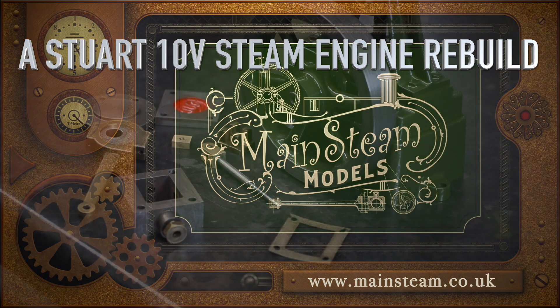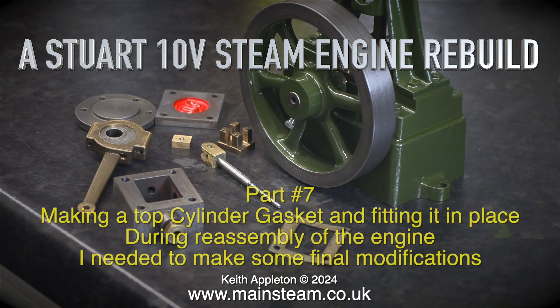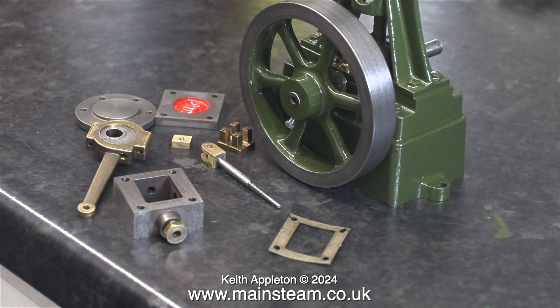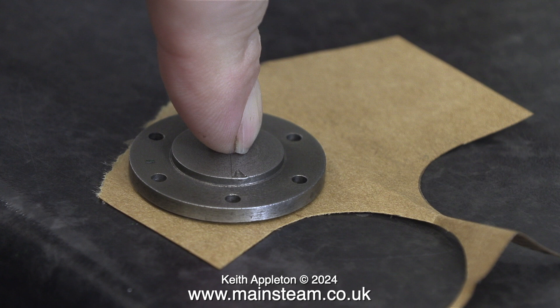Stuart 10V Steam Engine Rebuild Part 7: making a top cylinder gasket and fitting it in place. During reassembly of the engine I needed to make some final modifications. Here's a kit of parts, some which have been repaired, on the bench, ready to fit together.